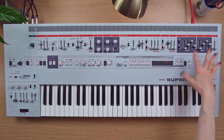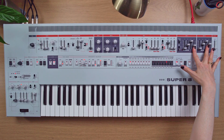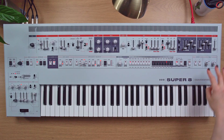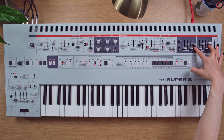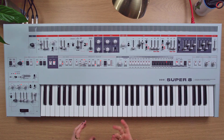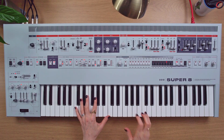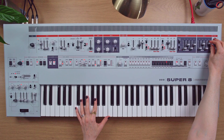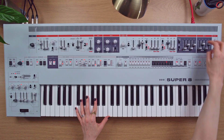Now you can hear that I've already done something to the envelope here. I've got a bit of release that wouldn't normally be there if you were to start with an init patch, and that's because what I'm essentially doing here is designing a little bit of an electric piano sound, which is a really nice thing that you can do with this function. If you add a chorus on as well, it kind of already sounds like one.